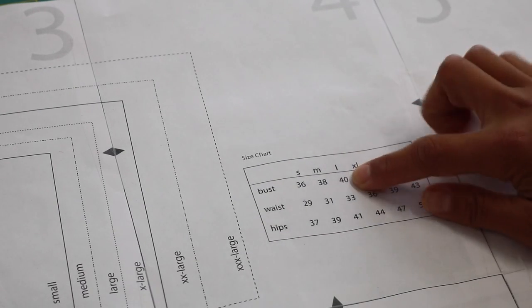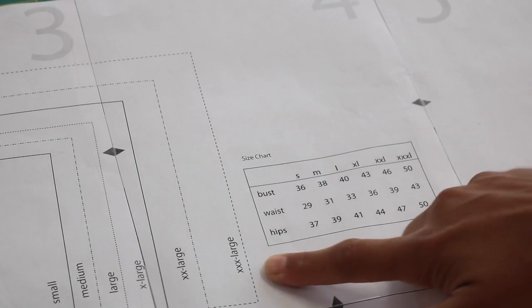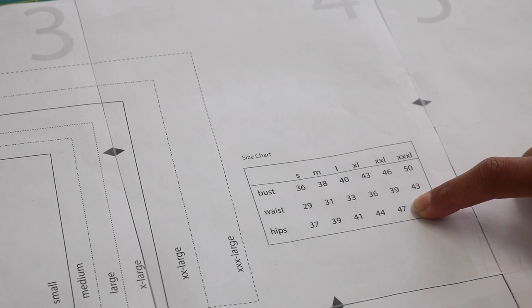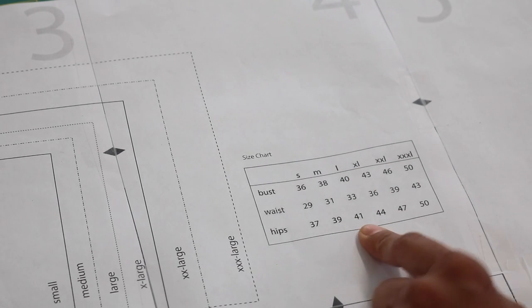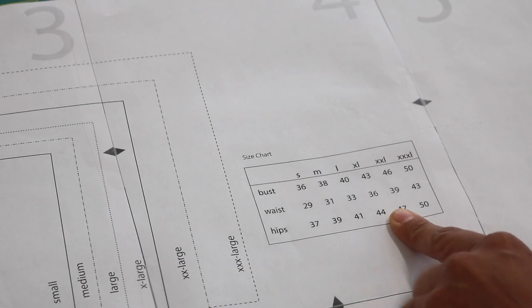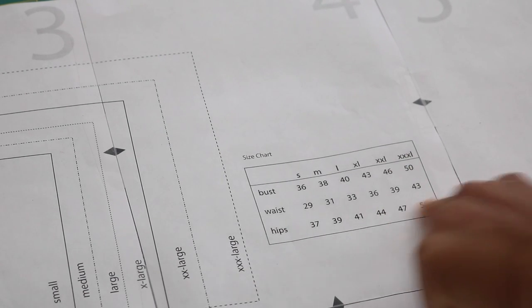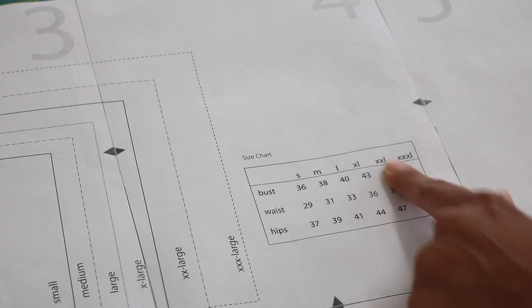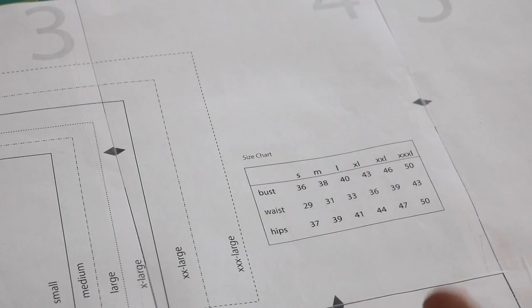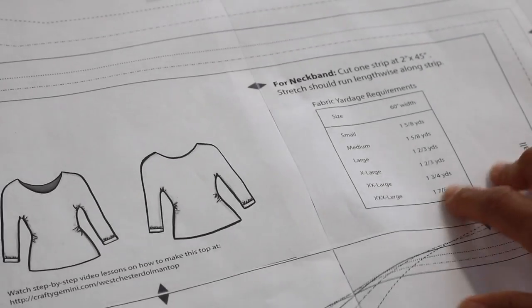For me, I land at the bust between a large and an extra large; at the waist I'm between a large and an extra large; and at the hips I measure at the 2XL. So because it's semi-fitted, instead of going with a smaller size and having it be way too tight at the hips, I cut out the extra large size and that tends to fit me exactly how I want it to. You will either have to make one sample garment or estimate how you want it to fit based on the size chart. If you fit exactly in one of the columns, the shirt is going to fit a little bit loose for a semi-fitted look. If you want it looser, size up; if you want it tighter, size down.